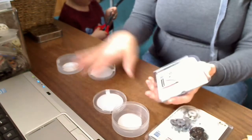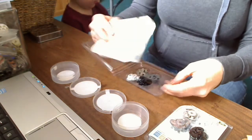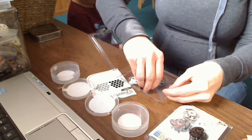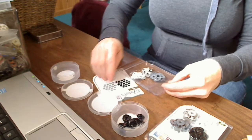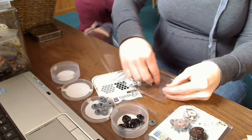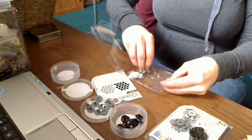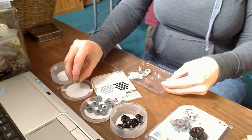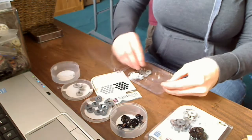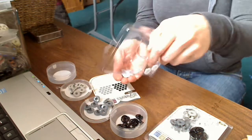I got four little containers and I'm opening up my package. In this one we've got Midnight, which is black. We've got Stonehenge, which is a dark gray. These ones are Smoky. And then we've got Avalanche, which is white.